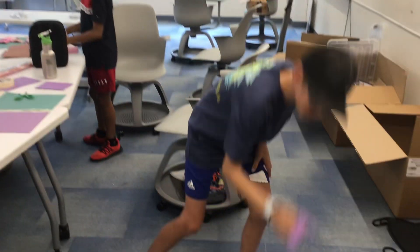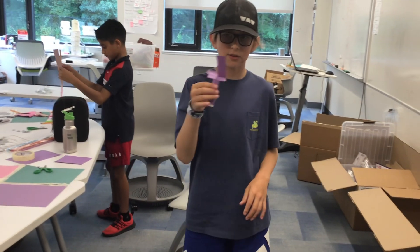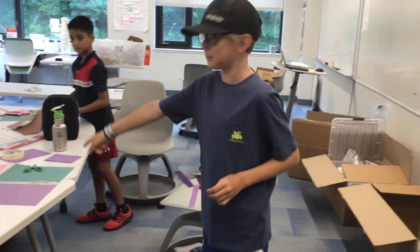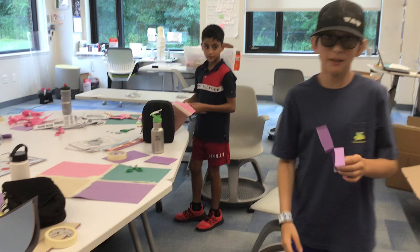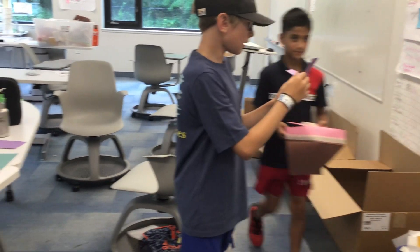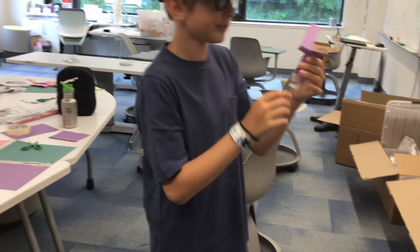Okay, this is a drop copter we just built — around 30 minutes ago. We're trying to make them larger. The way they work basically is when you drop it, the weight of it causes it to fall down.